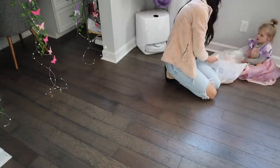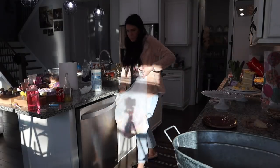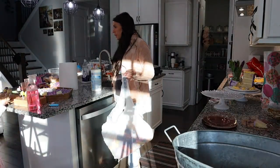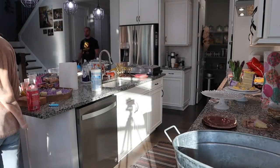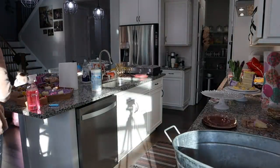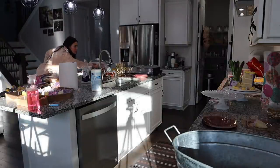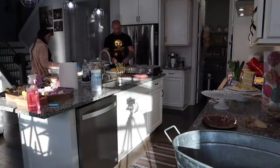If you guys know a better way, I should probably Google this. I do enjoy the balloons and love having them for the kids' birthdays, but I think and acknowledge that they are pretty wasteful. So if you guys have any suggestions or ideas of what to do or how to dispose of them — because I do feel bad just blowing them up and then throwing them all away — definitely let me know.